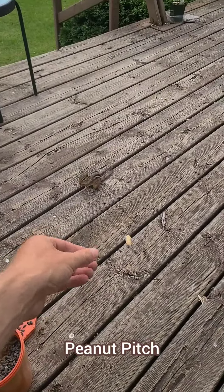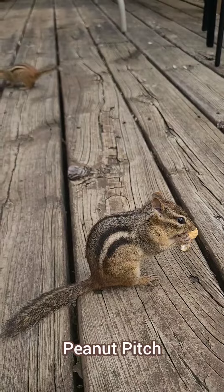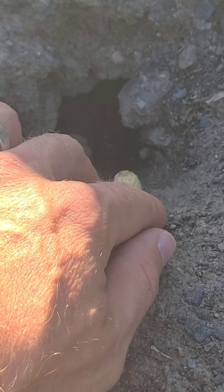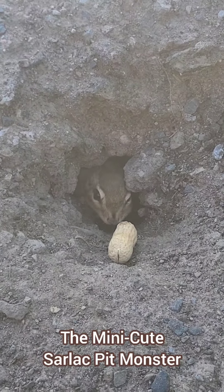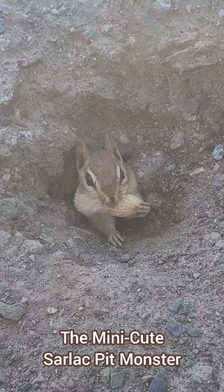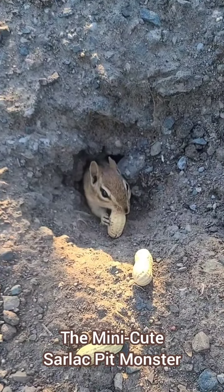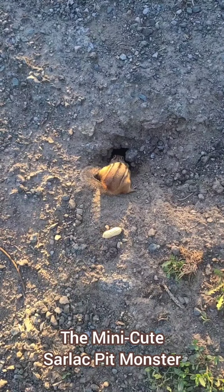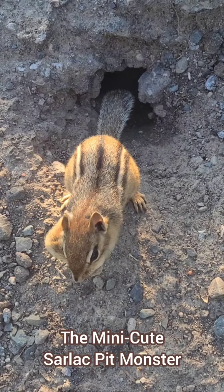An alternative mid-range approach is to do peanut pitch. For this technique, you progressively pitch peanuts closer and closer to you, getting the chipmunks more and more comfortable with being at a closer distance. If you manage to find a chipmunk's burrow, you can also use peanuts for a technique I call the mini-cute sarlacc pit monster — just leave some treats on the doorsteps of the chipmunk burrow. Chipmunks live in little holes in the ground with an intricate tunnel system. They typically have a bedroom with crunched-up leaves for blankets, a number of food storage rooms kind of like having a pantry, and drainage tunnels so that their tunnel system doesn't flood. They spend most of their winter nesting underground, waking up occasionally to go to the food chamber for some snacks, then going back to bed.